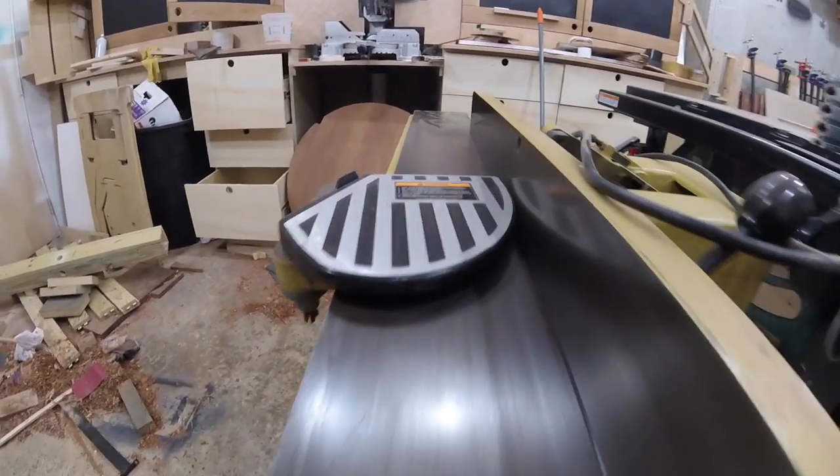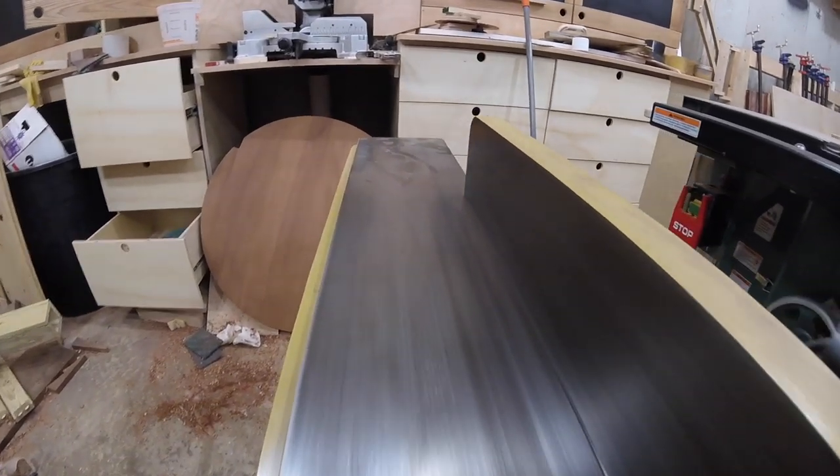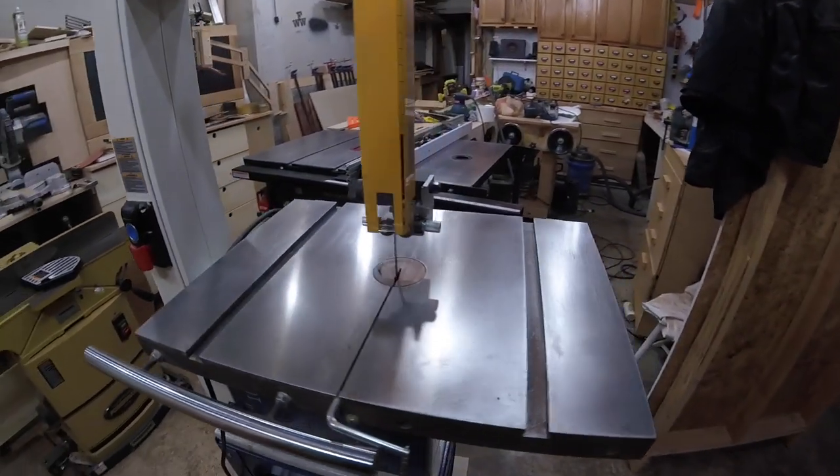Same with my Rikon bandsaw. I treated it with water-based poly after I noticed some rust forming, and have not touched it since. That was a year and a half ago. No rust, and no flaking or peeling off either.